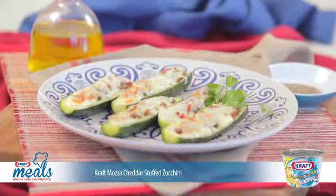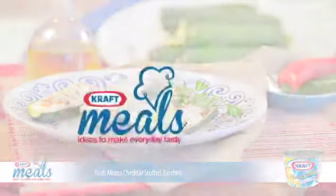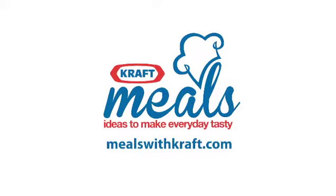This Kraft Matsu Cheddar Stuffed Zucchini recipe and lots more just like it are available at mealswithkraft.com. Enjoy!